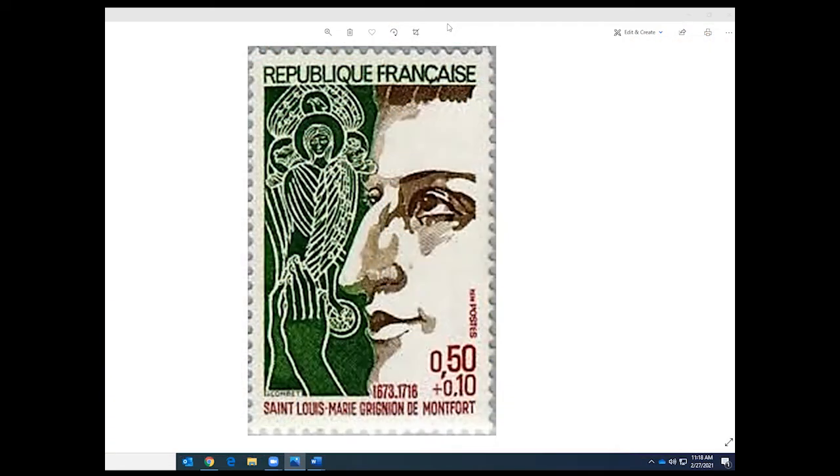If you look at the stamp in the bottom right corner, you can see the cost and value. It shows 50 plus 10. The actual postal value of the stamp was 50 centimes, but the actual cost was 60 centimes — that's where you see the plus 10. Those 10 centimes went to France's Red Cross.